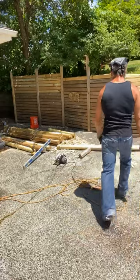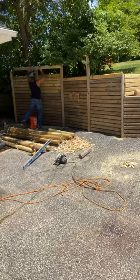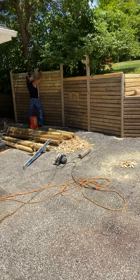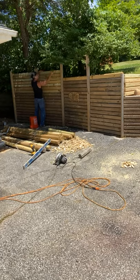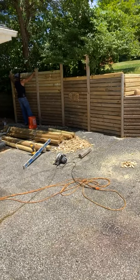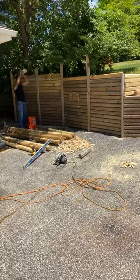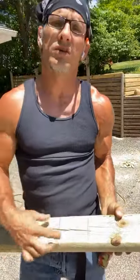A lot of people have been asking, because I've been posting the last couple of days about it. So I'll just get a log, set it up to where it's going to go, and I just mark it. Now I've got little marks where it's going to fit on those uprights.